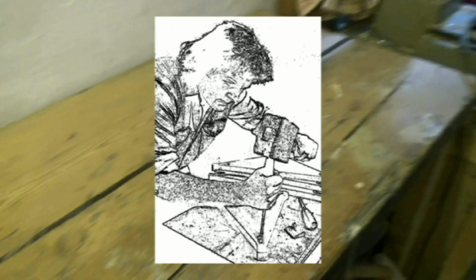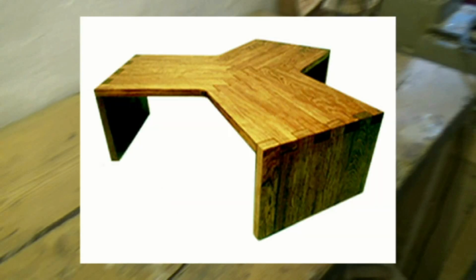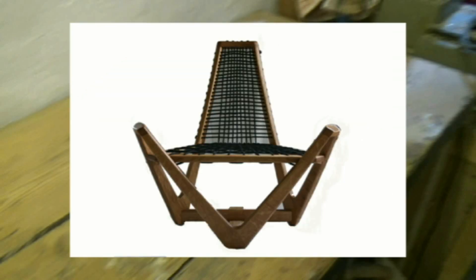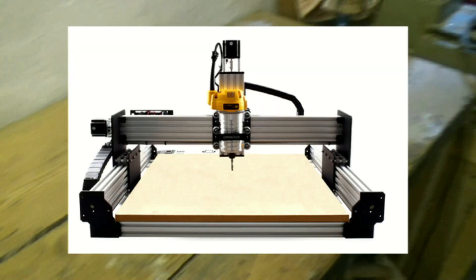On this bench I've created many commissioned and exhibition pieces, largely by hand — using hand tools and routers, etc. So it's a right of passage almost to transform this bench, while still acknowledging that hand skills are not made redundant by using a robot machine.